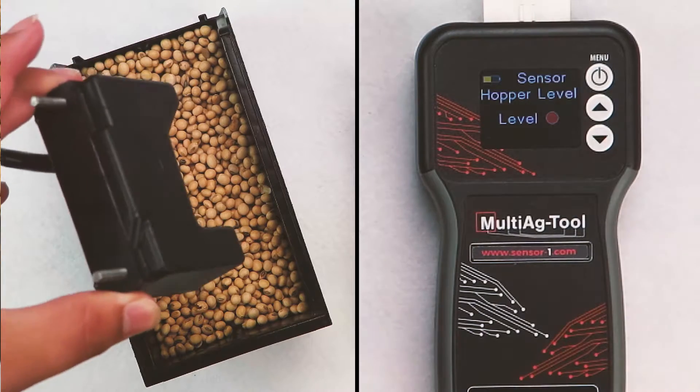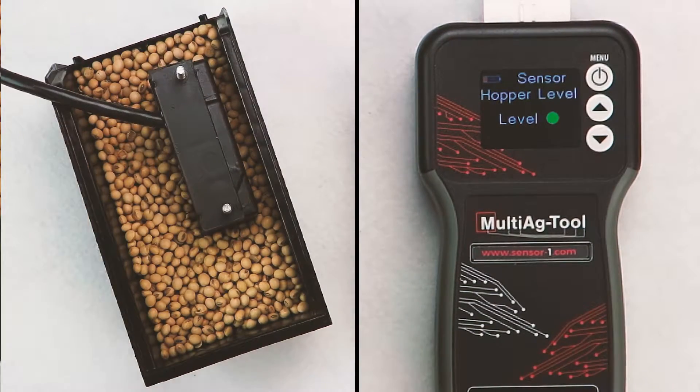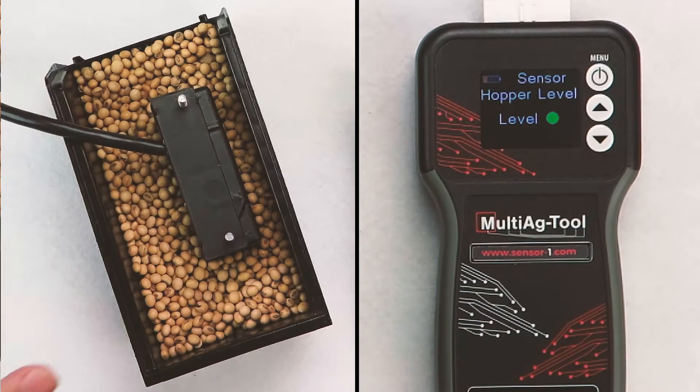You will see the circle is filled in red. Set the Hopper Level Sensor into a bucket of seed and notice the circle turns green, telling you your sensor is registering that seeds are still left in the hopper.